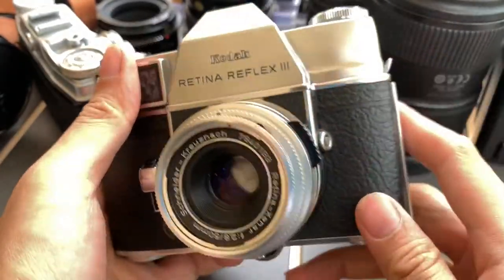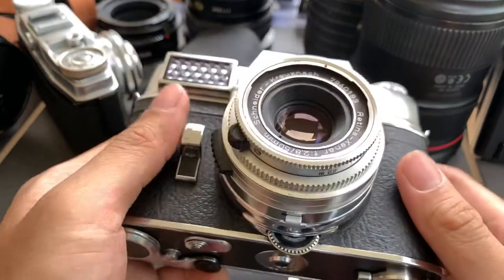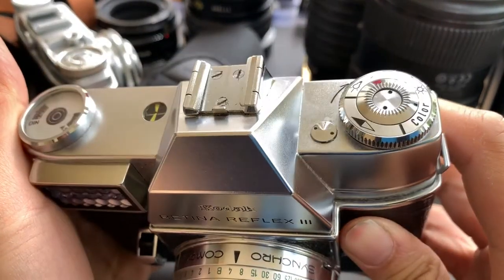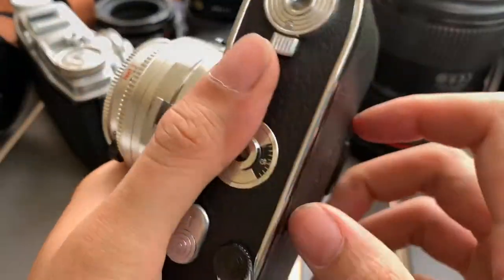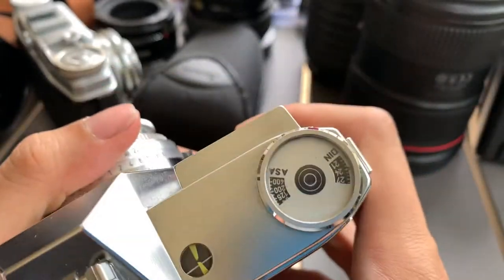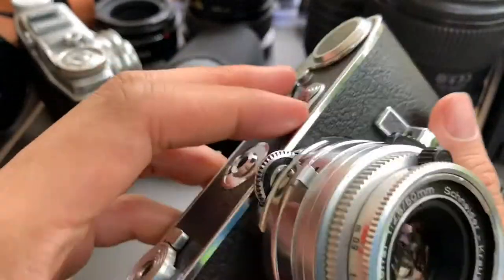There you go — that is the Kodak Retina Reflex 3. The thing that took me a while to figure out is changing the ISO. That's why I shared it with you guys just now — you push this up and turn here.